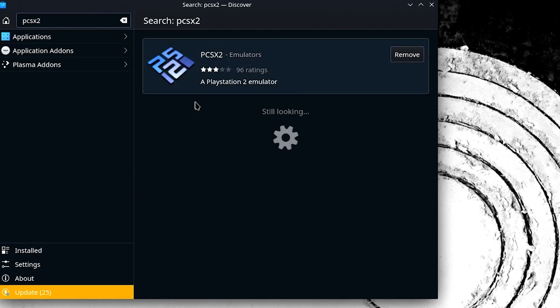To emulate PS2 games on the Steam Deck, you can simply download PCSX2 from the Discovery app in desktop mode and manually set everything up that way. But in my opinion, the best way to emulate games on the Steam Deck is actually to utilize EmuDeck.